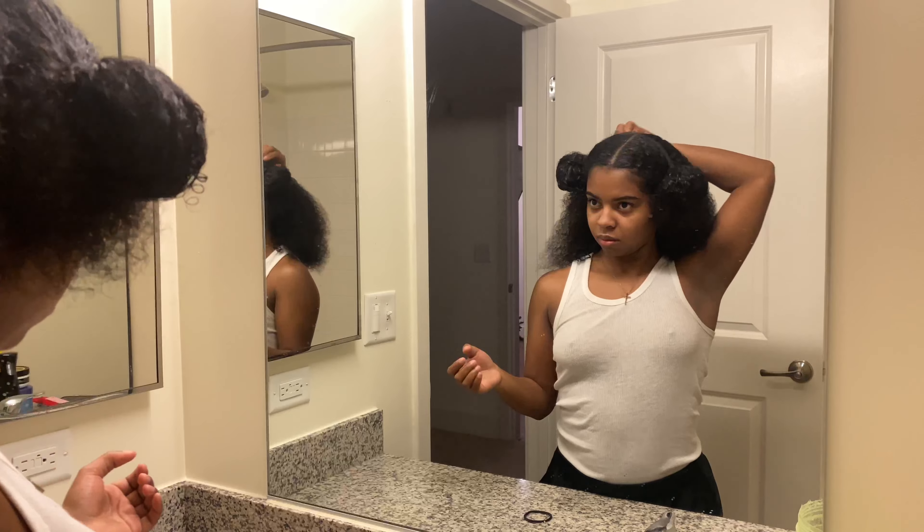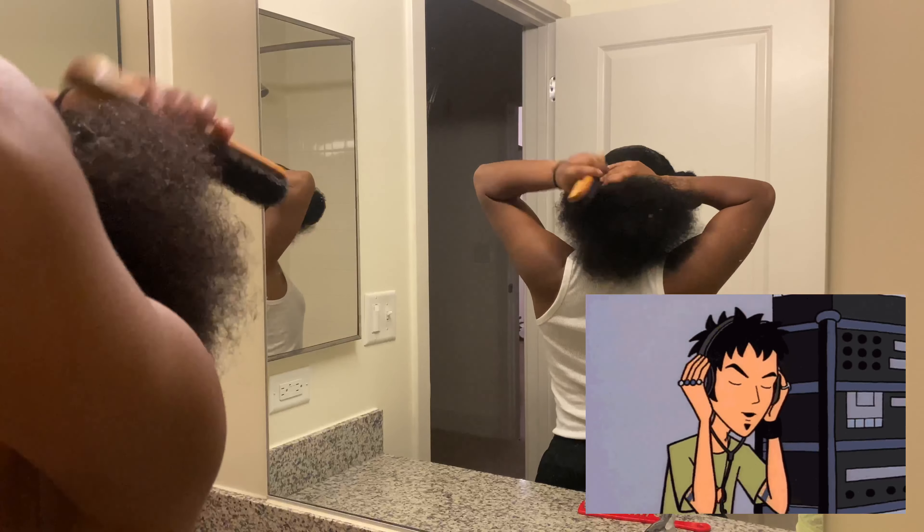Now that you've detangled and sectioned your hair, you want to begin working each section in the direction you want your ponytail to be. This is also where you would use a product with some hold — something that won't wear your hair out but will grip it and keep it all together. You can also use additional hair ties to hold the hair you've already done in place while you mold the rest.